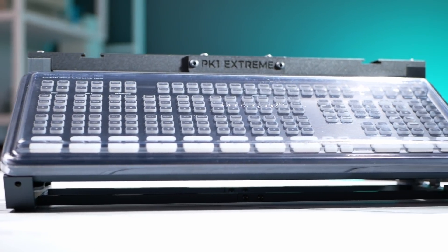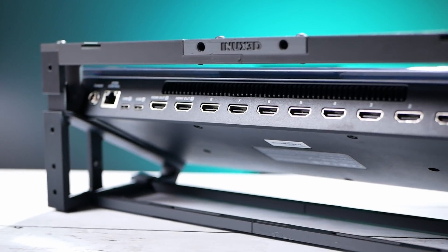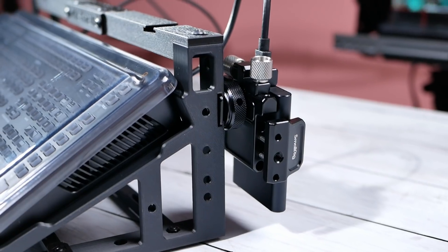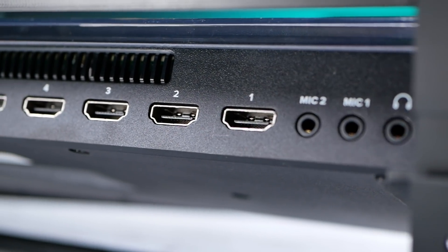I've taught hundreds of hours of workshops in my software development job using the ATEM Mini Extreme. I've also designed a stand to put the ATEM Mini Extreme on for use on my desk — meant to get it off the table, make the ports more accessible, and to attach things to the top and sides. So the ATEM Mini Extreme is really like the ATEM Mini, but bigger. It can do more of everything: more inputs and more processing power. I'm going to talk about things that I absolutely love about it, starting with the eight inputs.